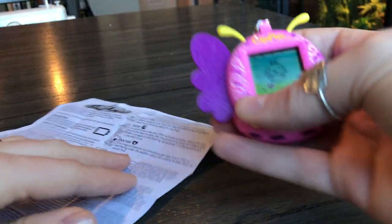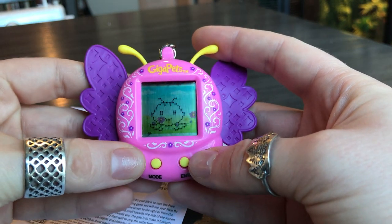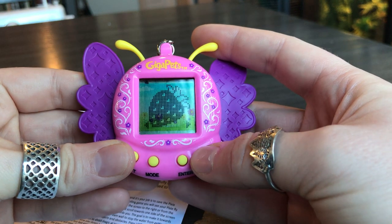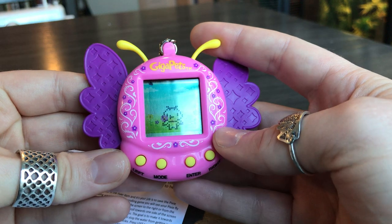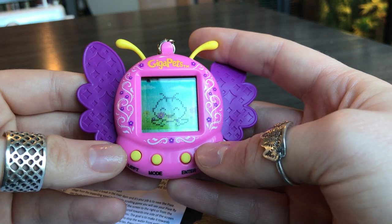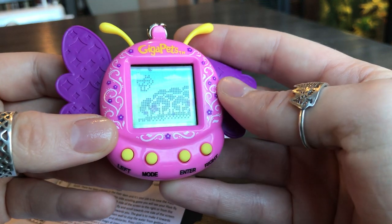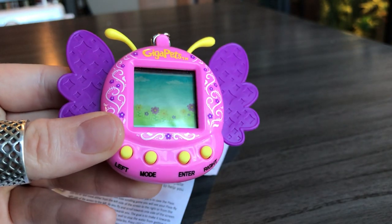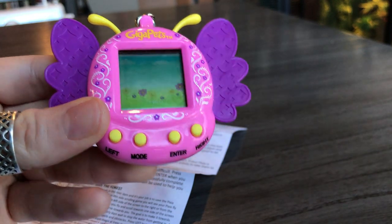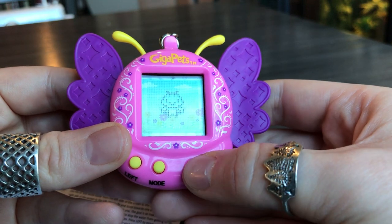I'll show you on the actual Pixie itself a few of these icons. The first one is the food — the food is the strawberry, and the snack is the honey. Then there's sleeping, which is really cute: she flies into the woods and sleeps under a flower. If you want it to take a nap, I think it would be at least 15 minutes.